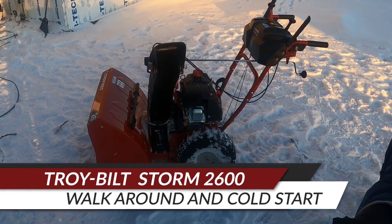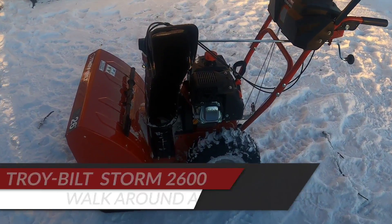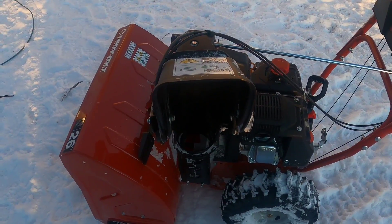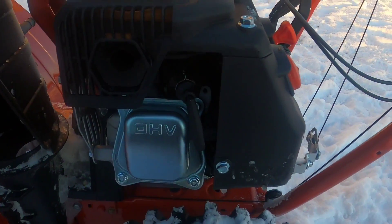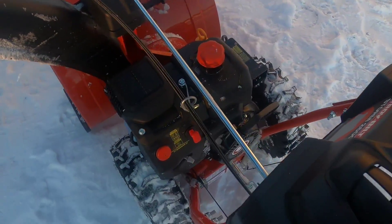All right, here we have the Troy-Bilt snowblower again — a little more in-depth video. The chute is right here, and the spark plug is right there.